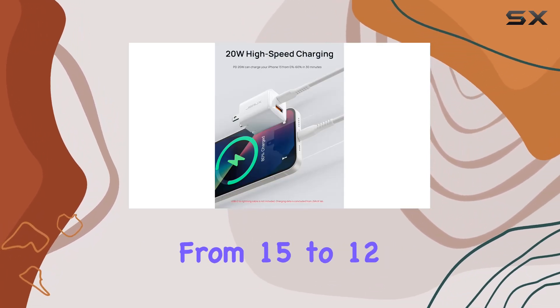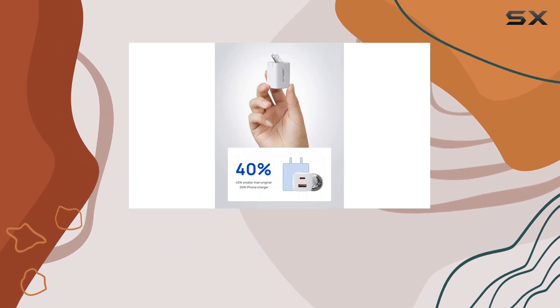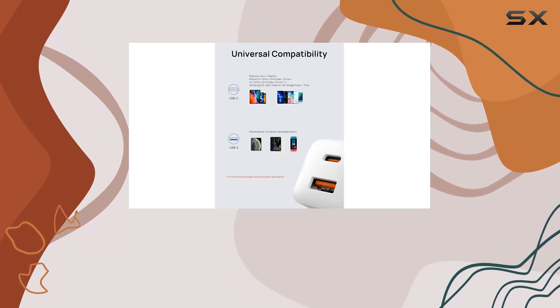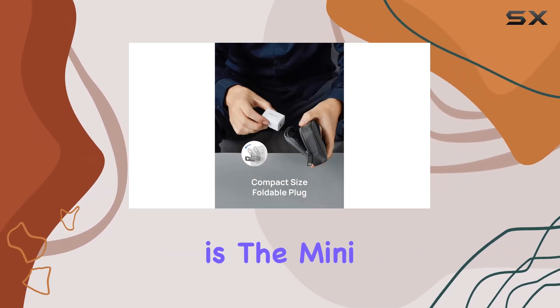Compatibility is solid, covering the latest iPhones from 15 to 12, iPad Pro, AirPods, and even Samsung Galaxy devices with the right cable. The safety features like iOi technology ensure intelligent output adjustment, preventing overcharging and overheating.